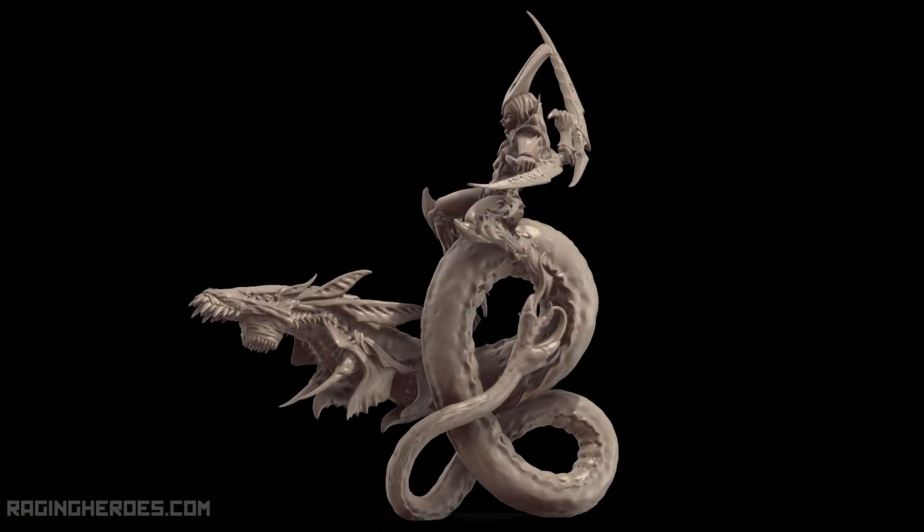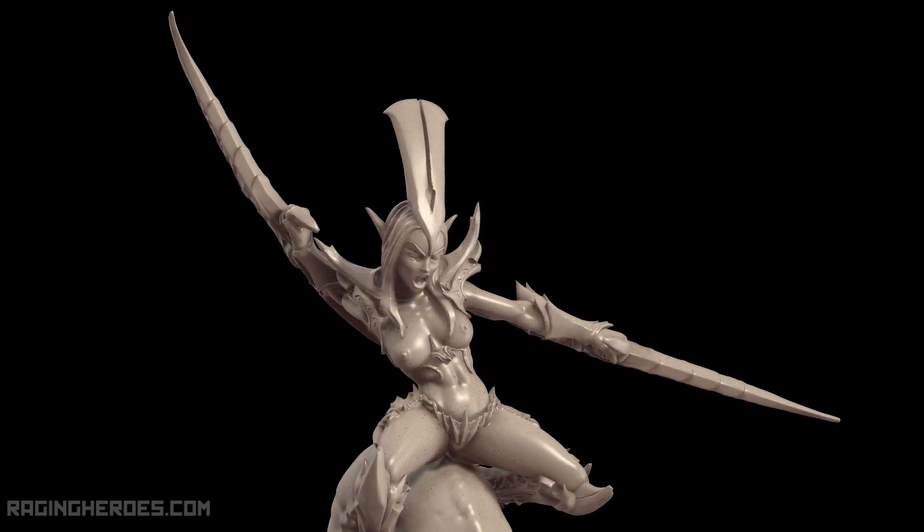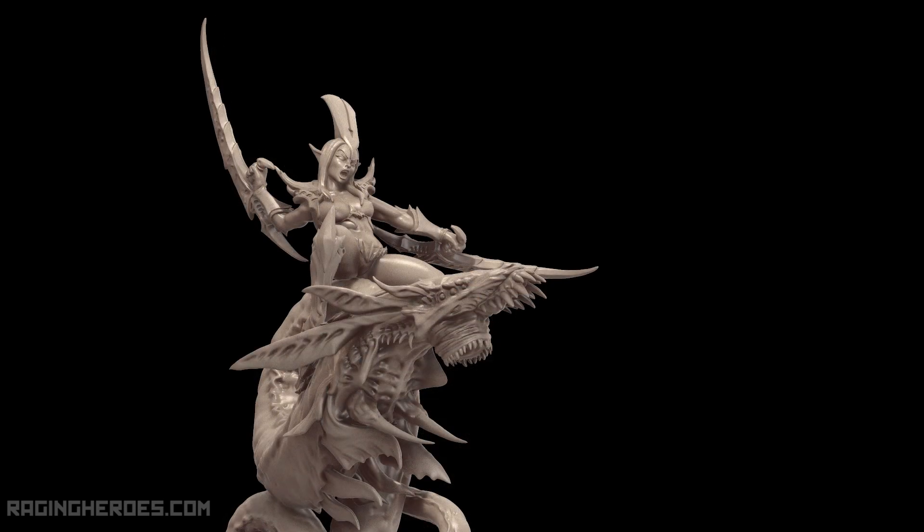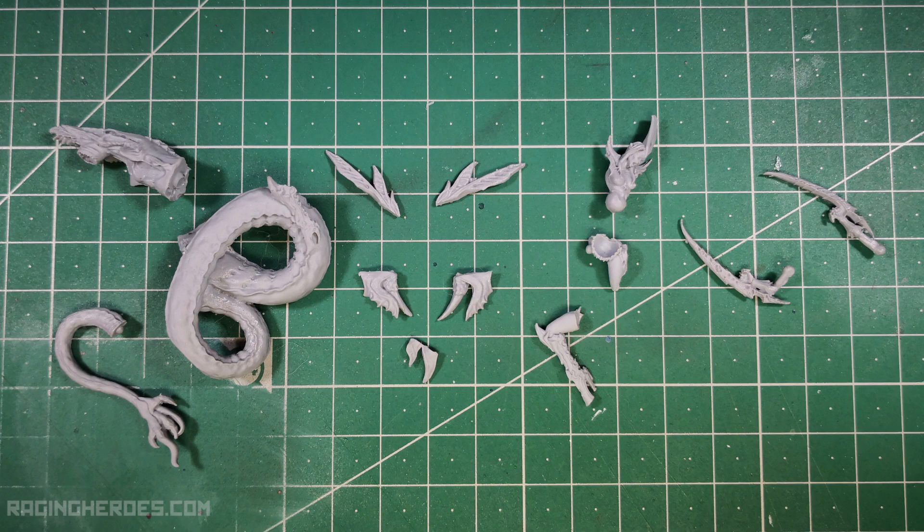Let's go for the second model. I will use the renders as a reference. As we did with the first model, we will separate and clean the pieces we need, as you can see in the image.